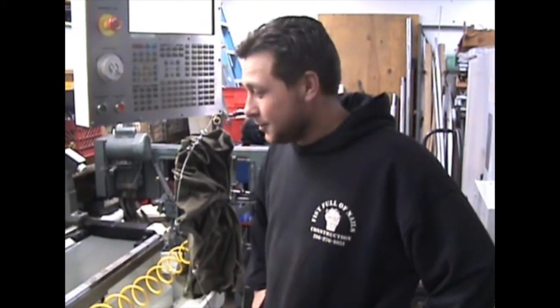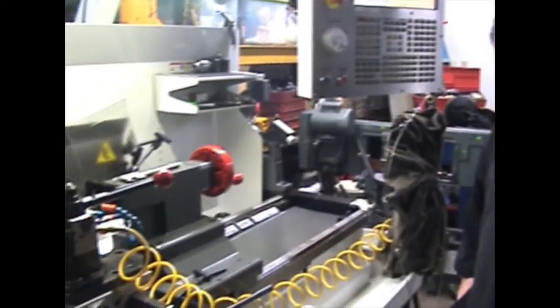Hi, I'm Dave. I'm here with Fifth Element Machine today to demonstrate one of our new product lines: the adjustable tail stock stopper for the TL2.